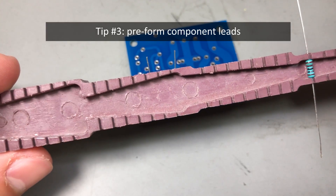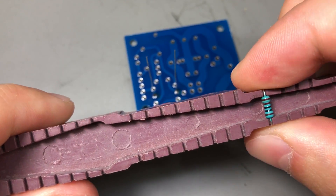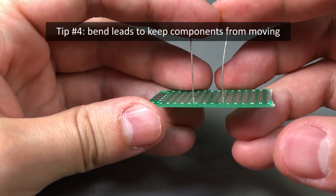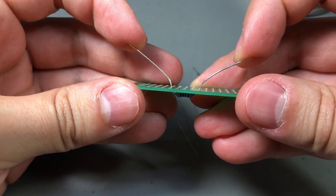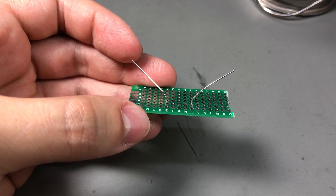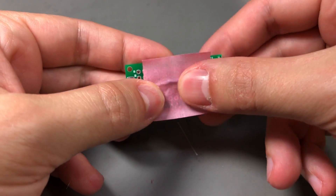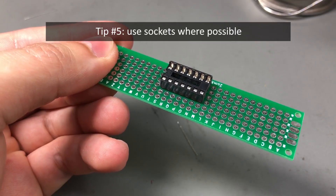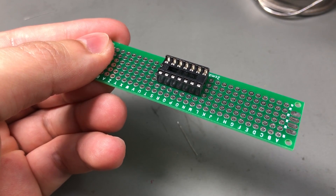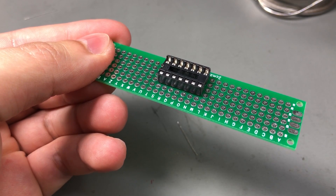Tip three: pre-form component leads by bending them with a special tool. I have a plastic tool I use to bend the leads of through-hole parts — the board looks very nice and tidy when all components are pre-formed. Tip four: bend the leads on the back of the PCB before soldering to keep the part in place while soldering. A third-hand helping tool may be useful for clamping the PCB, or you can use paper tape to help secure components. Tip five: use sockets for integrated circuits if possible — it's much easier to debug and repair a board with sockets, since you can simply replace a chip rather than desolder it pin by pin.